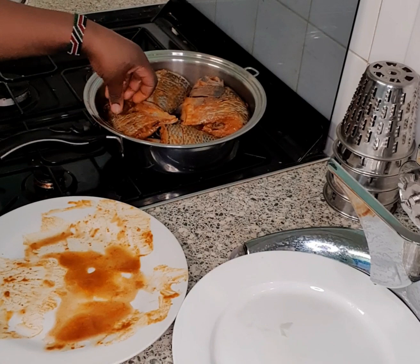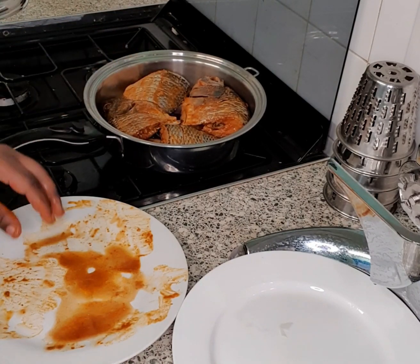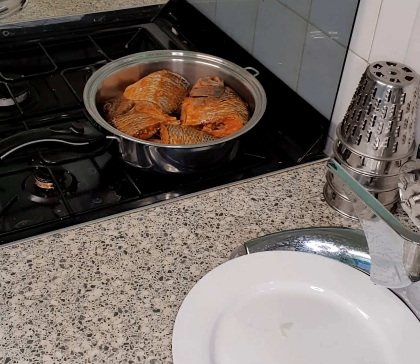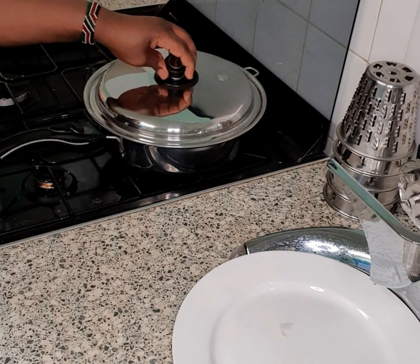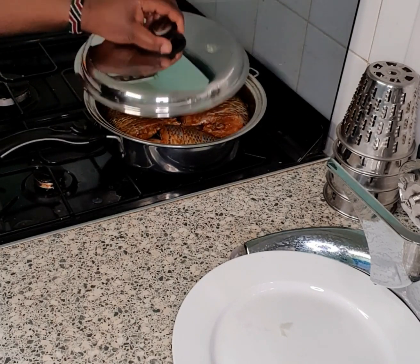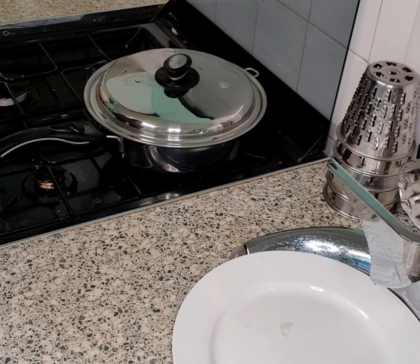This is a very quick recipe that you're going to like — it's easy to do. We don't need any oil when doing this. We're going to use medium heat for the fish, and then after a few minutes, cook it on low heat. Make sure you cover your fish when you're cooking, and then let's wait for it to cook.